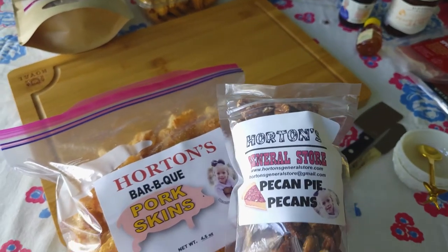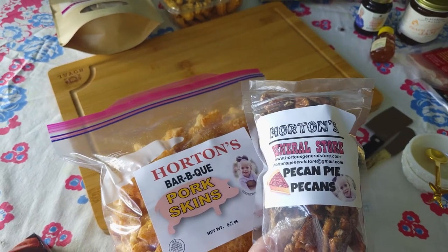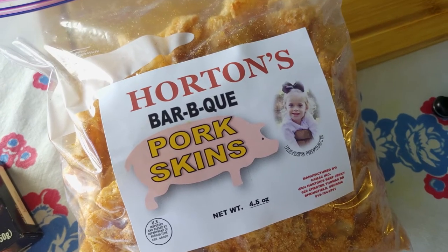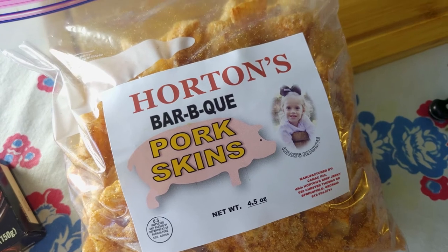At Horton's General Store, I picked up these delicious Pecan Pie Pecans and Pork Skins. Now I'm not one to eat pork skins a lot, but y'all, these were so good.